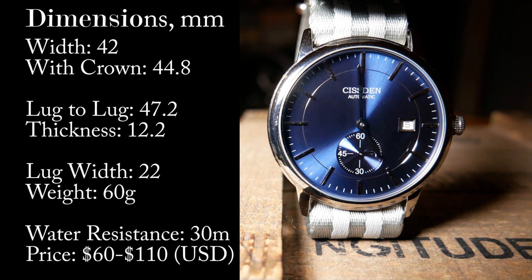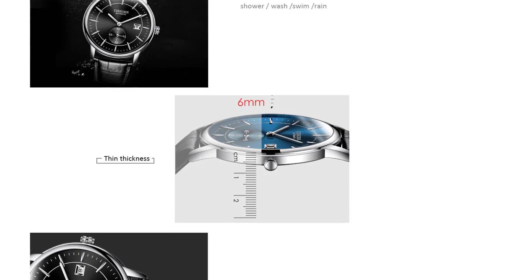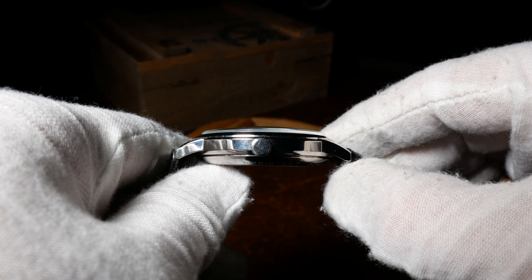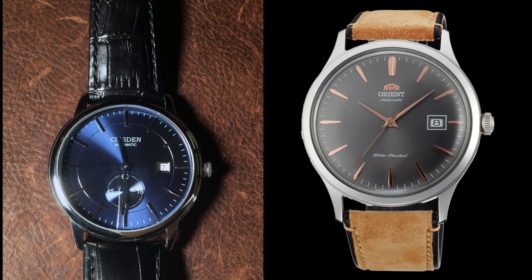Thickness is where the major sticking point is. Spec-wise it's listed as 6mm, which would actually be incredibly thin. And the case itself is actually 6mm — if you leave out the case back and the crystal. So it's a little bit of deceptive advertising here. In reality the total thickness is close to 12, which overall is not bad, but not quite what I was expecting. Lug width is 22, which is again large for a dress watch, and in many ways the overall size is very close to the V4 Bambino.